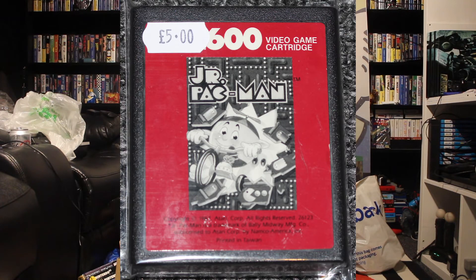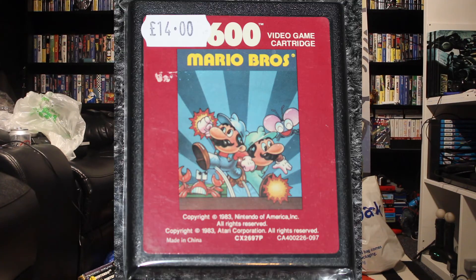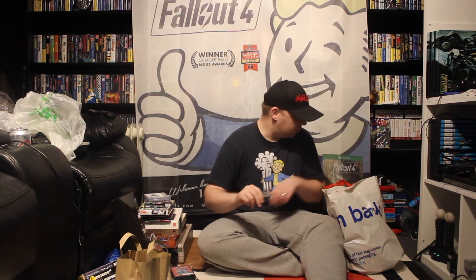So these are 2600 games. We've got Junior Pac-Man — I've got Miss Pac-Man and Pac-Man, so this is Junior Pac-Man. This is quite cool. This is Mario Brothers — this was Mario Brothers before it became Super Mario Bros on the NES. I did play it on the NES — my friend had a copy, I borrowed it off him when we were kids. So it'd be interesting to try it out on the 2600 to see what the difference is.